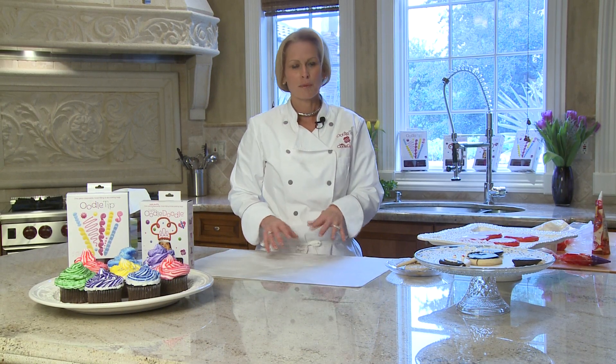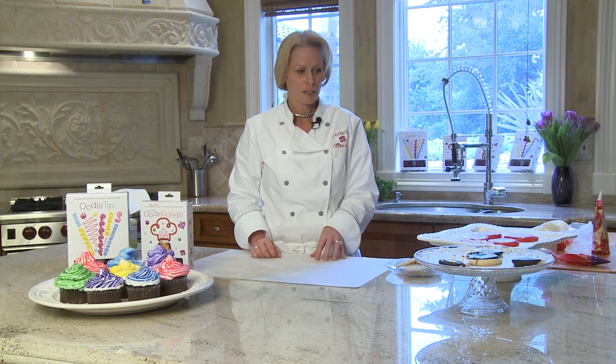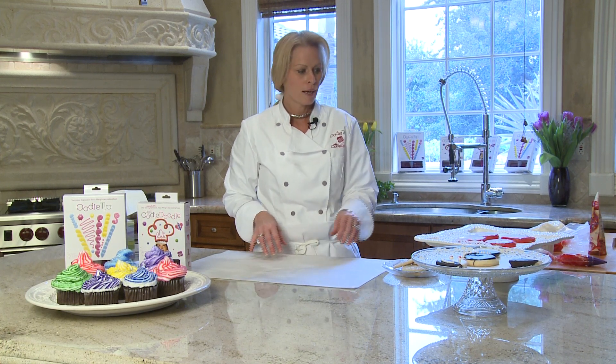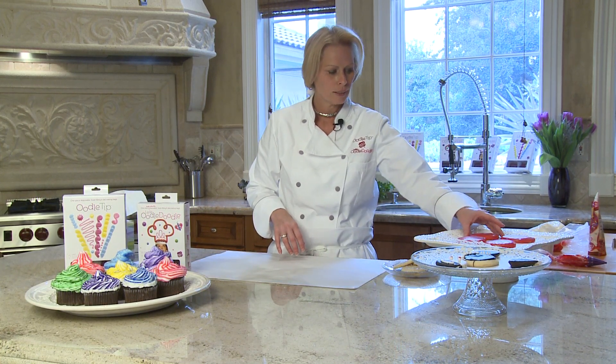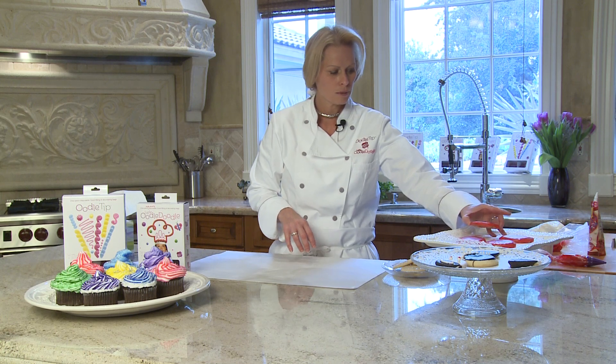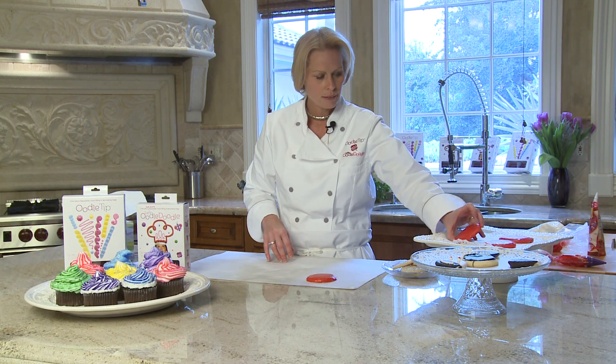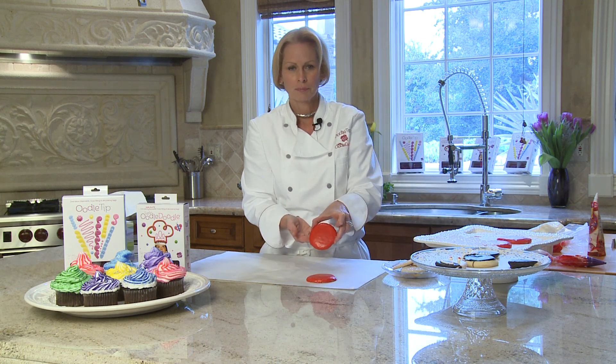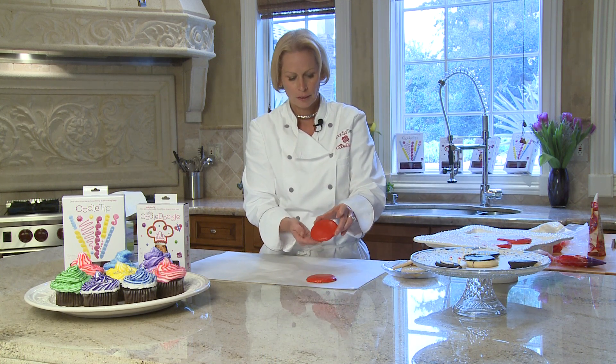Around the holidays we obviously bake our share of cookies, and we like to have the kids do the gingerbread and gingerbread houses. I thought it'd be nice to demonstrate decorating some cookies with a little doodle. These cookies have cookie icing on them — you can see it's hardened.